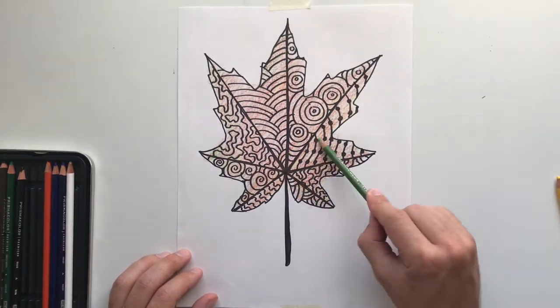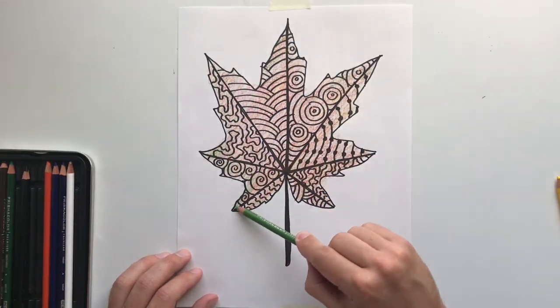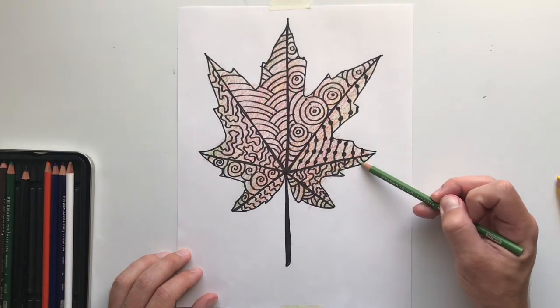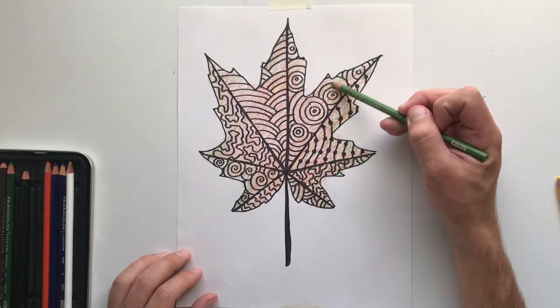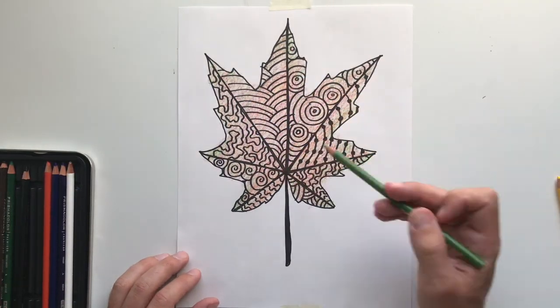We'll see you next time. And that is it for week two. Cannot wait to see your leaf drawing as well as your four different organic line designs.